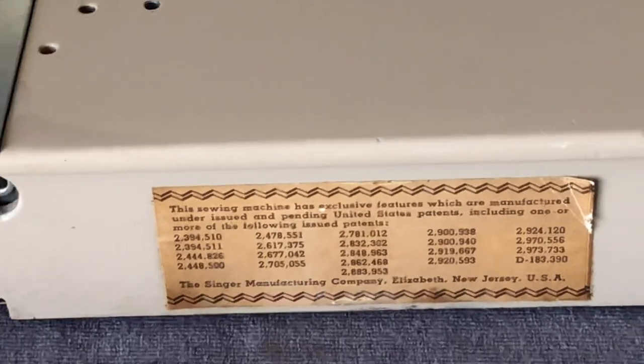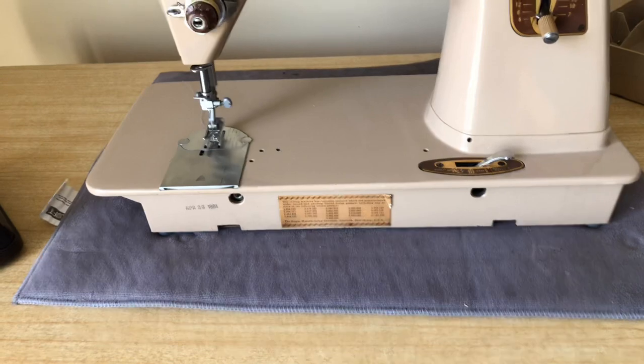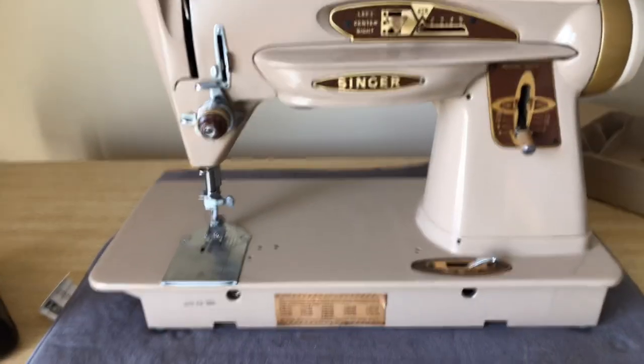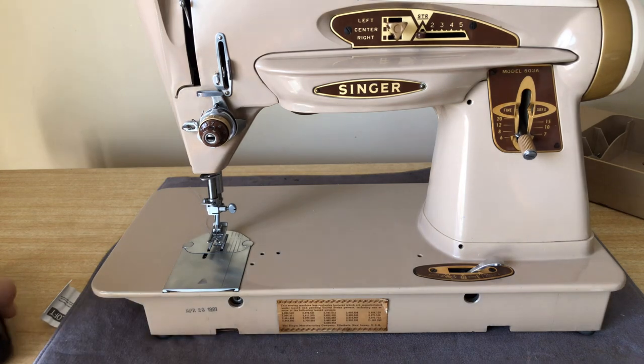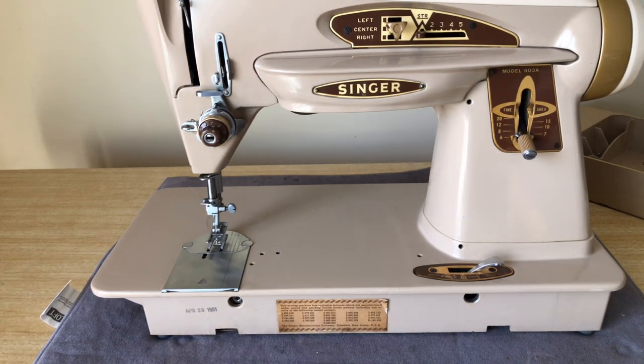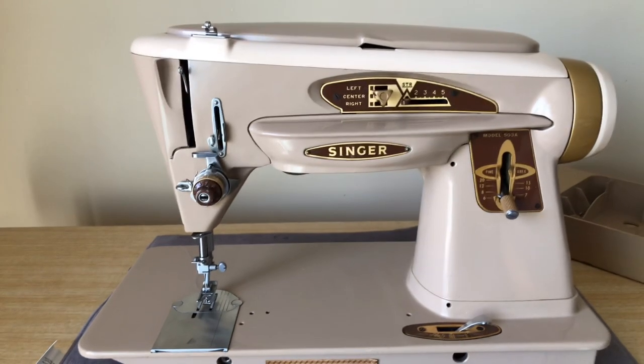That's why a lot of Slant-O-Matic machines will have the letter A on them, which stands for Anderson — though sometimes they don't have the A. Interestingly, you don't actually see the model number printed here on the sticker.